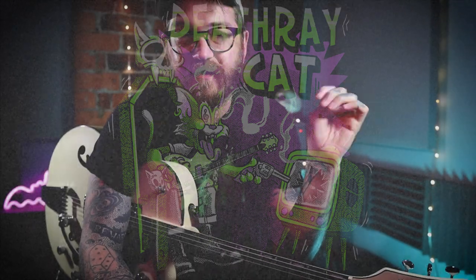Welcome to the Death Ray Cat channel, it's time for another lesson. We're going to look at the solo to 'Make a Circuit with Me' by the Polecats. I did a lesson with the riff and the chords in another video, you can go check that out.